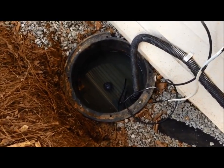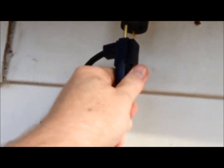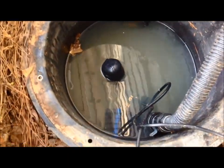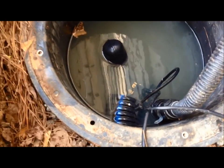You can see the float is floating — it's been reinstalled. Now we'll plug this in. You hear it came on, and that means we're draining, so our float switch is working again.